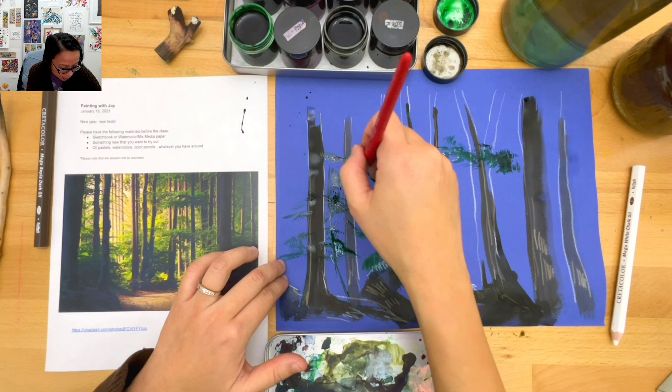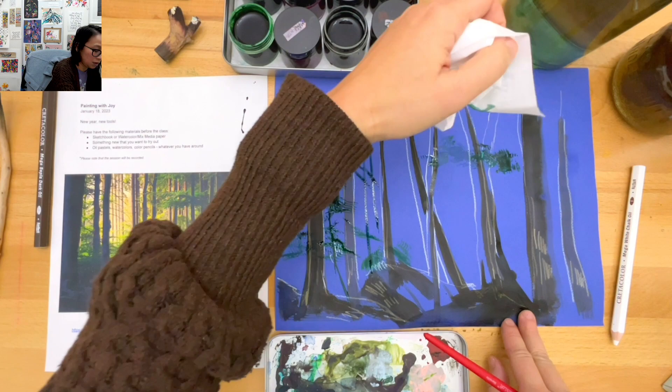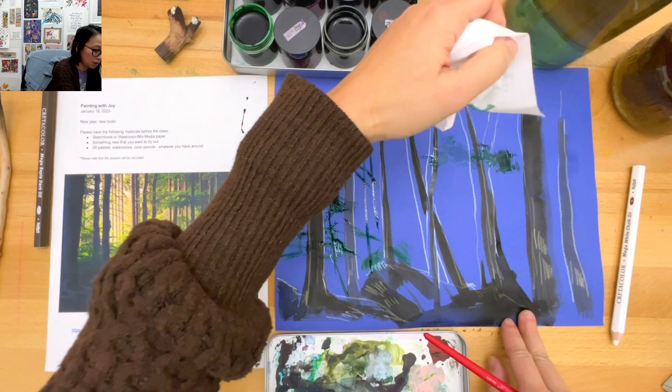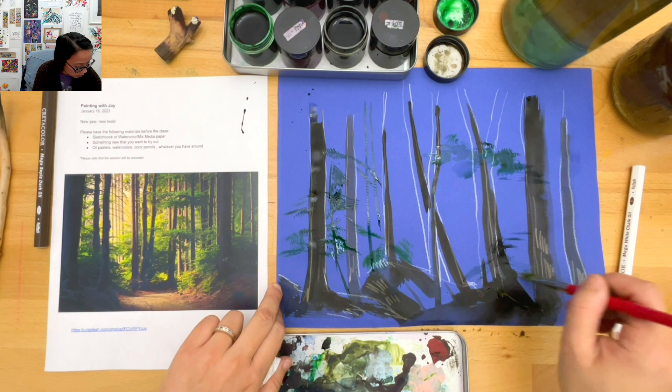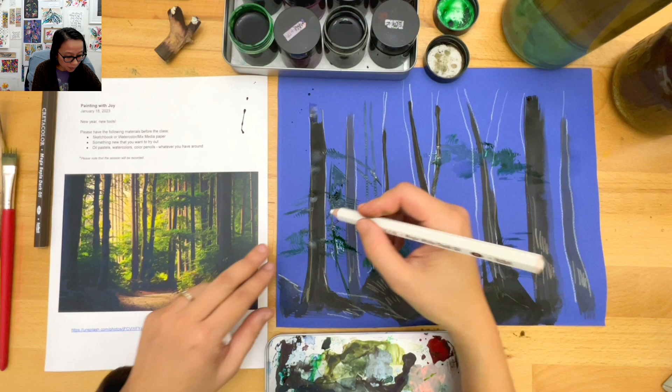There are a lot of branches that look like they're falling. Taking some tissue to clean up. I'm really liking how the white of the oil pencil is showing right through what I did - I really am enjoying that.